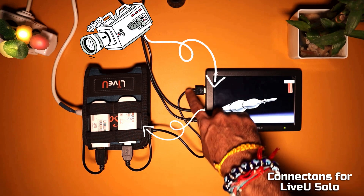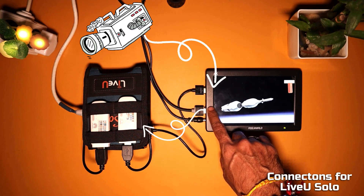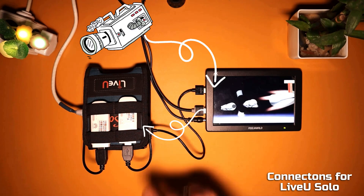The video is coming from the source to the HDMI monitor, from where it is going out to the LiveU Solo unit.